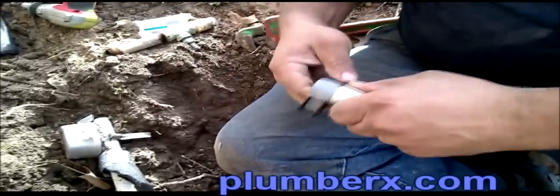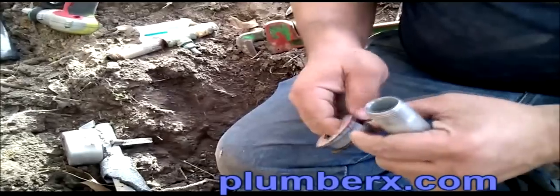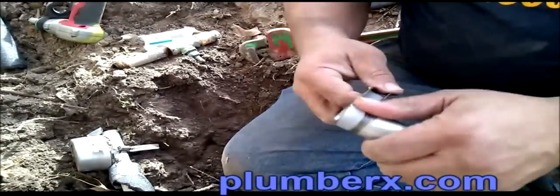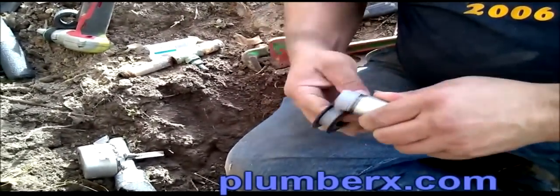Here's our galvanized nipple and we're going to seal it up with some teflon tape. This is my first time using this particular teflon tape. I'm usually getting the blue monster tape or the old traditional white teflon tape.